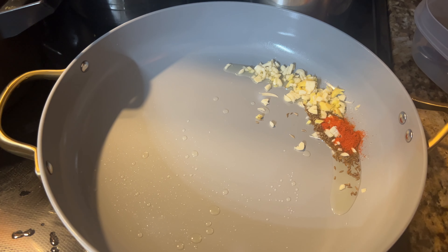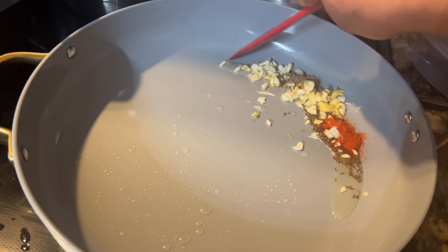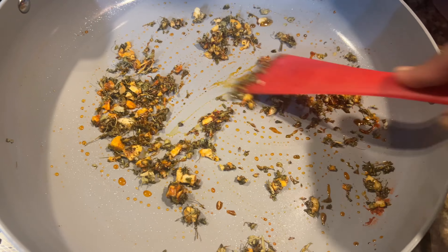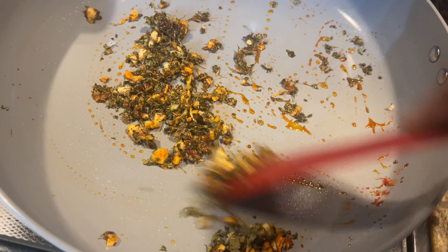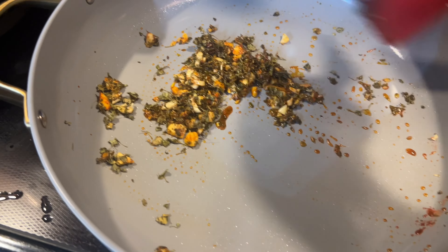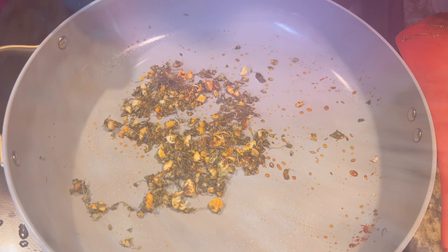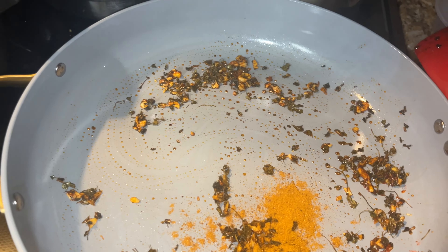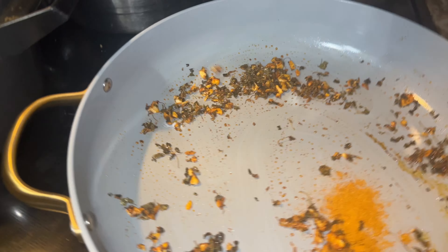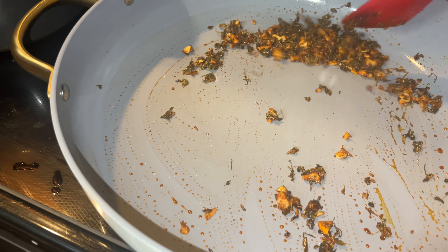Then there's ginger and garlic, which are coarsely crushed — or you can finely chop them. I'm adding red chili powder and a little black pepper. This is methi leaf, or you can add dried parsley or coriander leaves at the end — that's cilantro. Methi leaf adds extra flavor, and dried parsley works too. I also like to add a tablespoon of chicken masala — I use the Eastern brand chicken masala — for extra flavor in my curries.